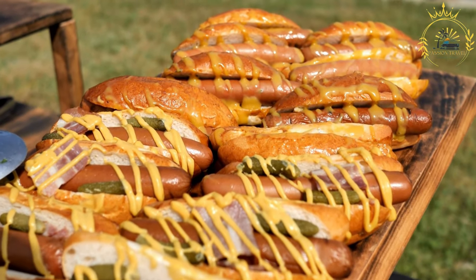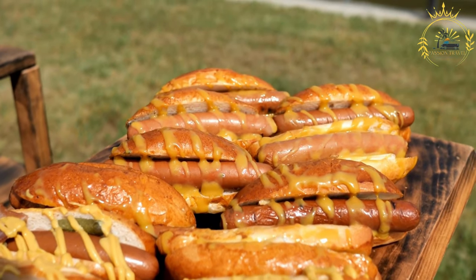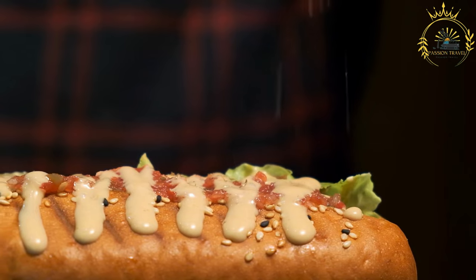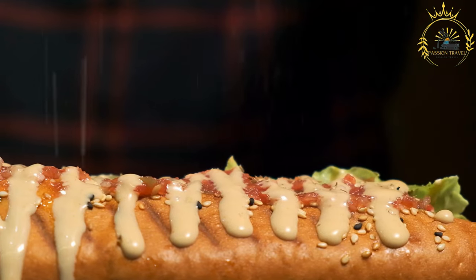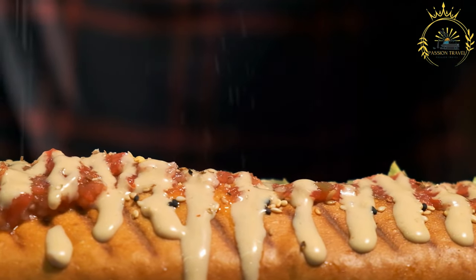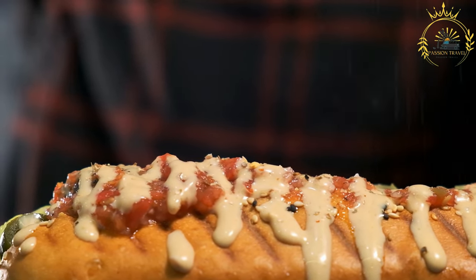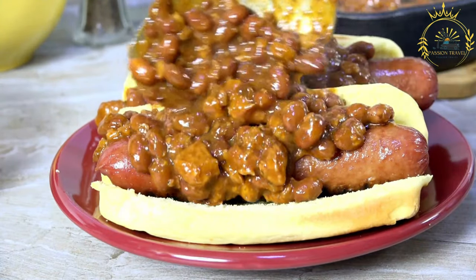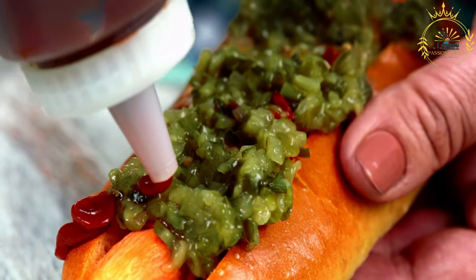Start by grilling or frying the sausage until cooked through with a nice char, or simmer in hot water if you prefer a boiled sausage. While the sausage cooks, prepare your toppings and condiments — slice the tomatoes, open the buns, and get your condiments ready. Once cooked, place the sausage in the bun and add toppings. Common variations include: Completo — ketchup, mustard, mayonnaise, tomato slices, corn kernels, and grated mozzarella; Tropical — the completo plus a pineapple slice for a sweet and savory contrast; and Gourmet — with sautéed onions, garlic sauce, green olives, or shoestring potato sticks.